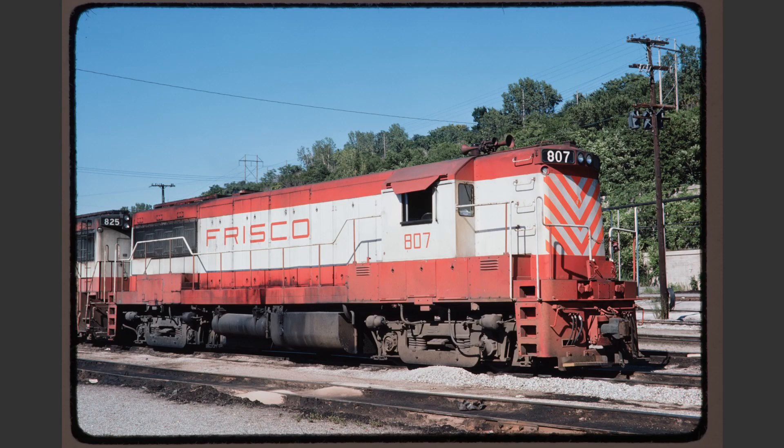Frisco 807 is a very nice roster shot. It follows all the rules of roster photography quite well. The only minor complaint might be the busy background with the trees and the wires, but there's nothing that could be done about that and it really doesn't spoil the image. I think this is a pretty good example of a decent roster shot.